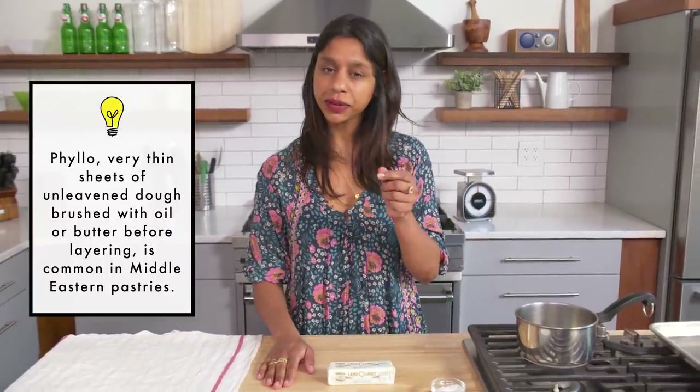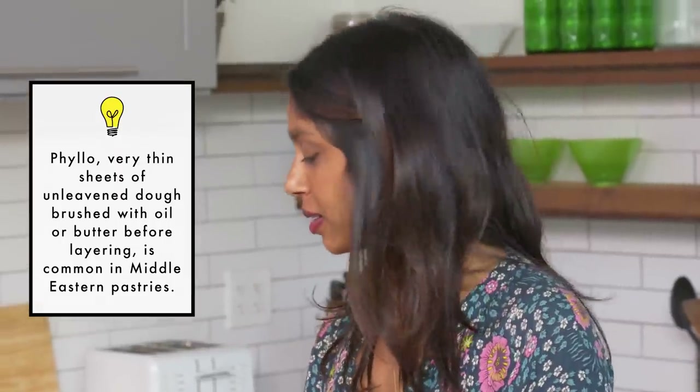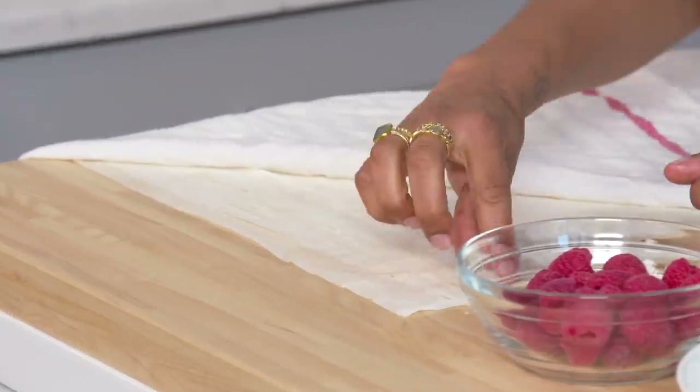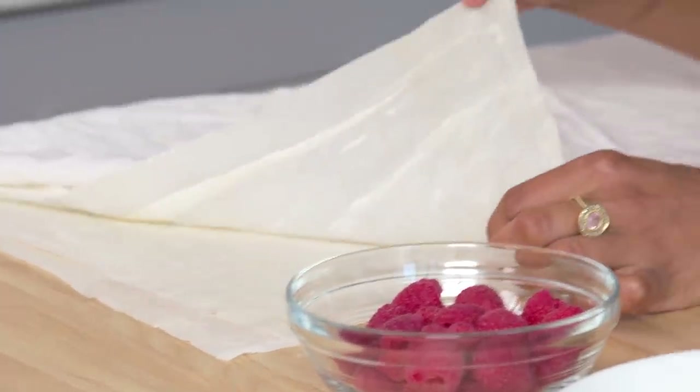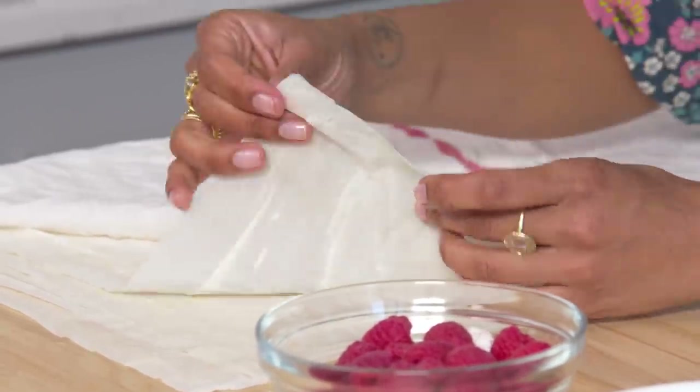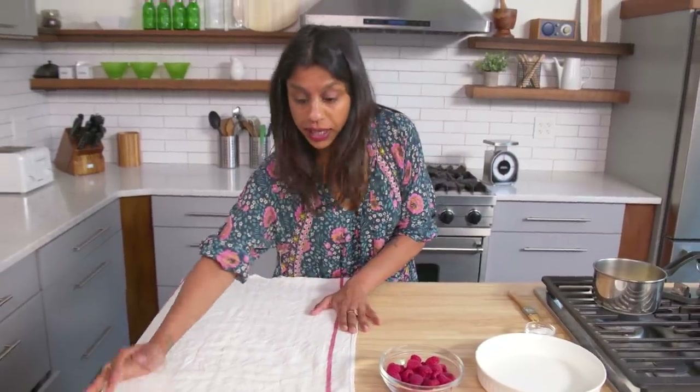Phyllo is made of what, like, flour, water, there's no yeast, maybe a little bit of oil, maybe a little bit of vinegar. It takes some skill to make, so I think go ahead and buy it. Look at how thin it is. I love phyllo dough so much. There's no way I would ever be able to make it this thin. You'll often find it in the freezer section at the supermarket. It comes frozen, so throw it in the fridge overnight to thaw out slowly, and then you can use your phyllo dough.